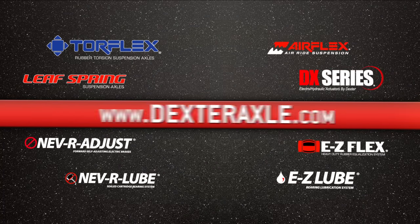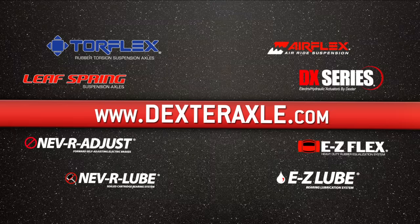Visit DexterAxle.com for a complete list of over 350 distributors throughout the U.S. and Canada.